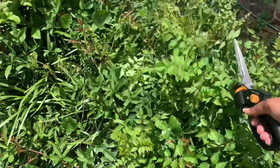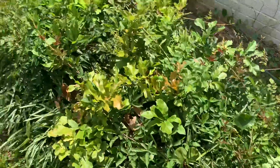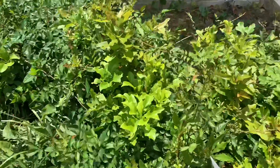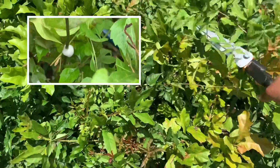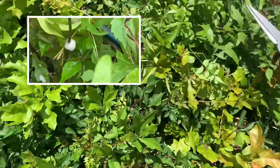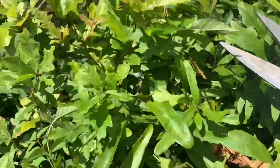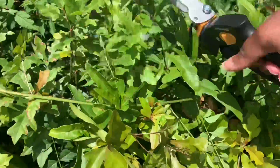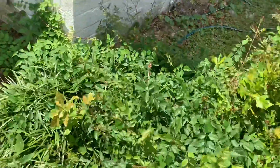I was outside pulling weeds, clipping, pruning, moving some plants around. And I noticed when I did my first pass, I saw something white and foamy and it looked like bubbles. I thought, did somebody spit on the bush or did my son wash his car and somehow soap bubbles got over here? I couldn't figure out what it was, so I just kept clipping along and really didn't think much of it.